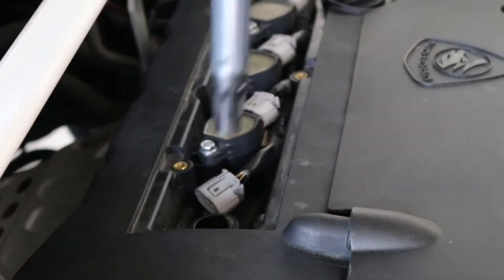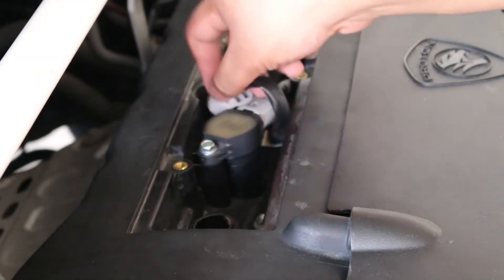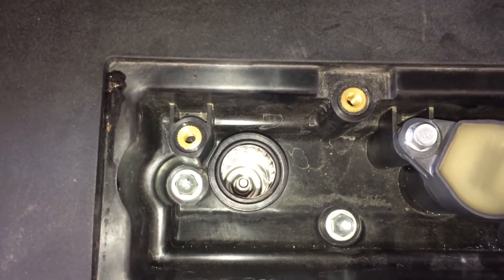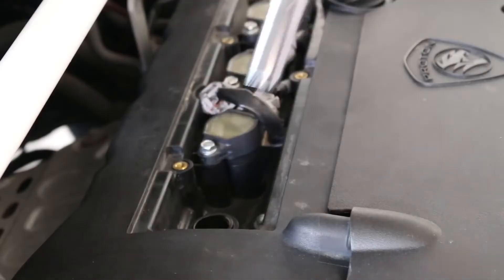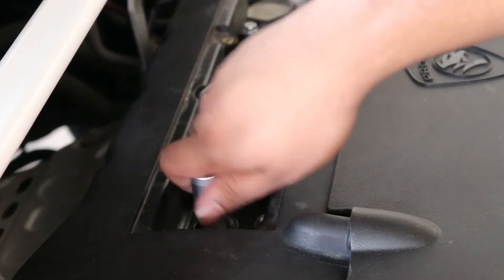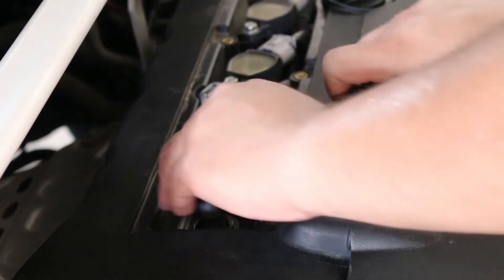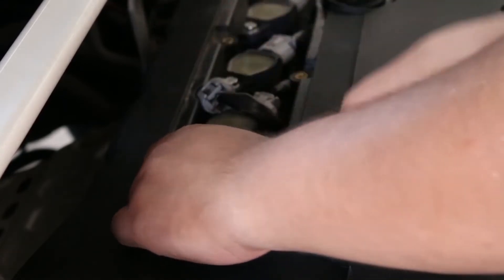Pull out the ignition coil pack. Unscrew the spark plug.